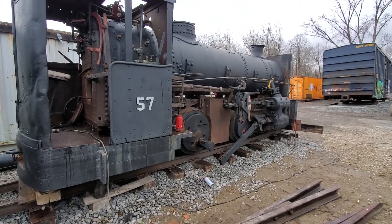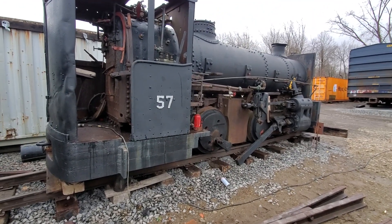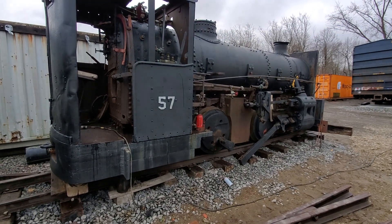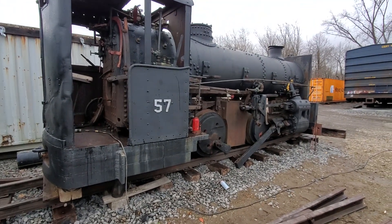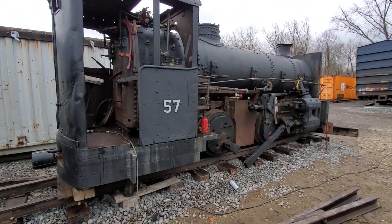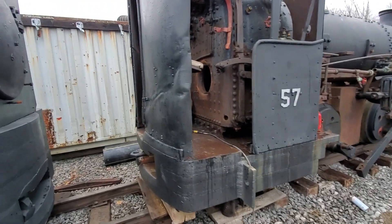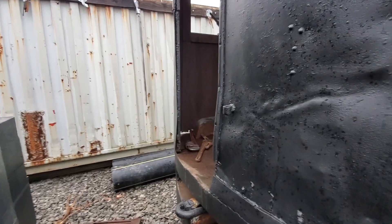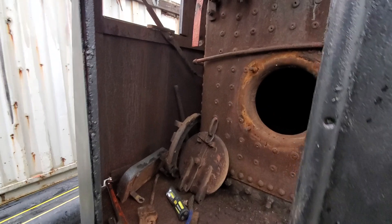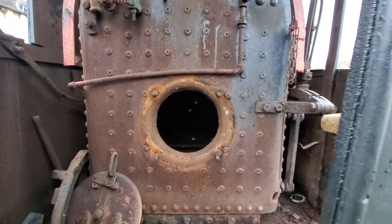Hey there, Villanair Gagers. Well, I've got some good news on the 57 here. So we had one of our members come out today with an ultrasound machine and he crawled into the firebox to take a look in there and we were going to take the ultrasound readings inside the boiler to evaluate it for our return to operation.